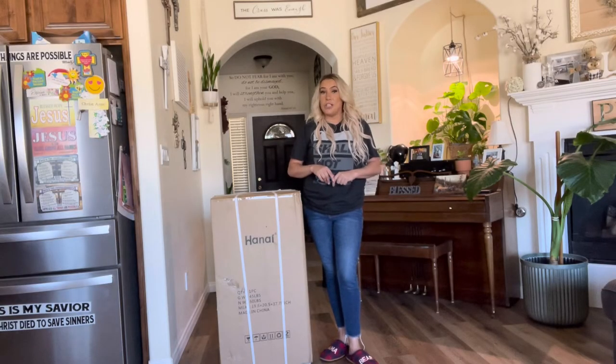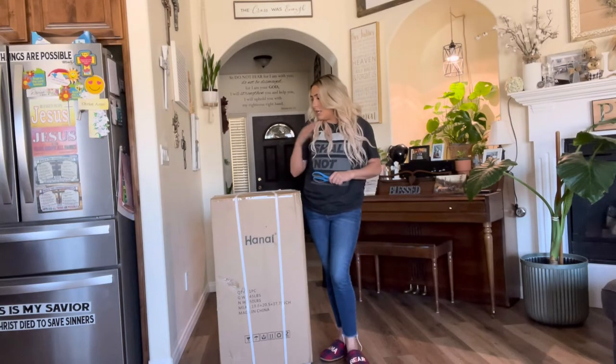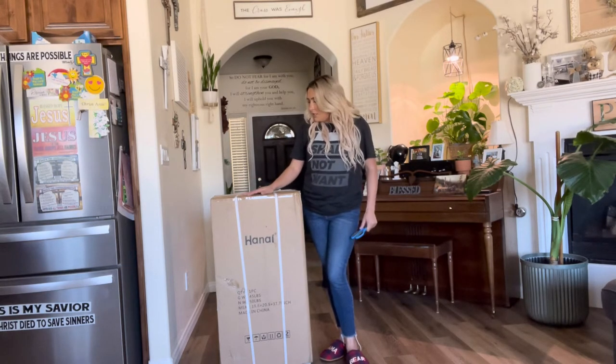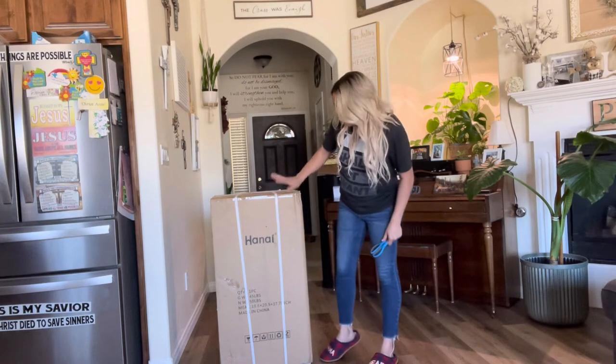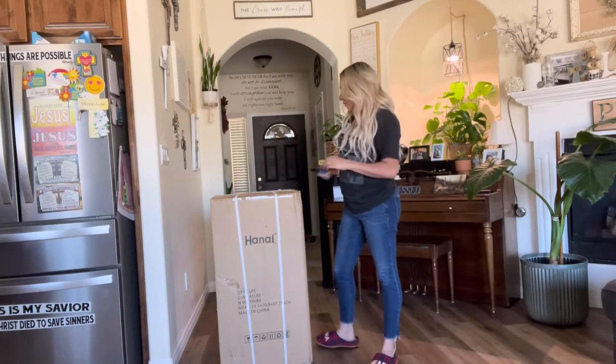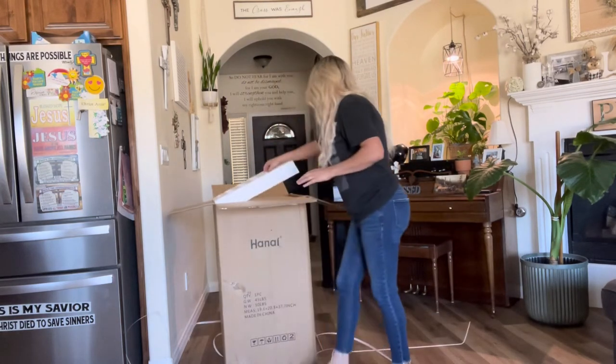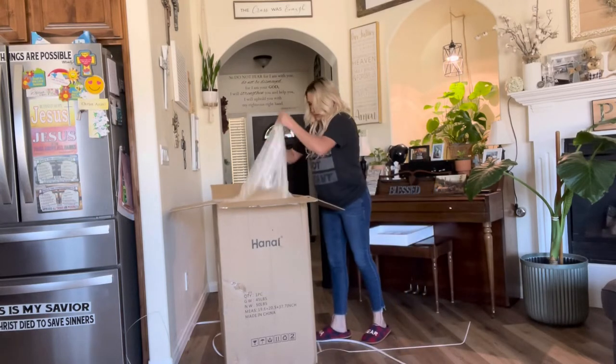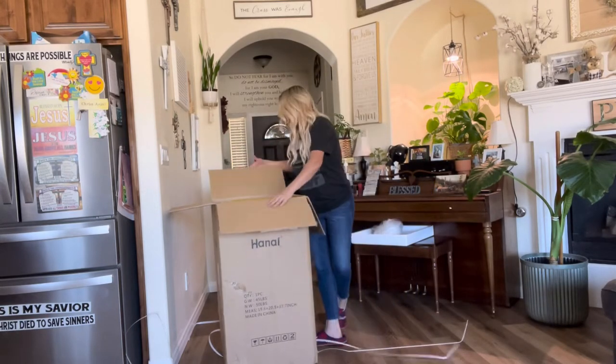Hey everyone, welcome back to my channel. If you're new, welcome — my name is Darlene. Today I'm going to be reviewing this mini fridge. It is by the brand Hennie. Let's go ahead and just get right into this.